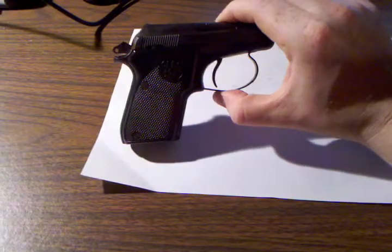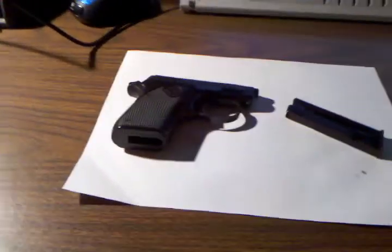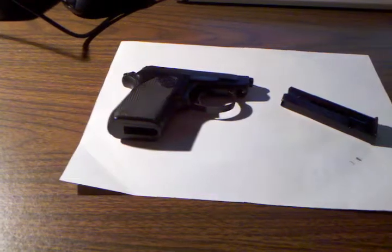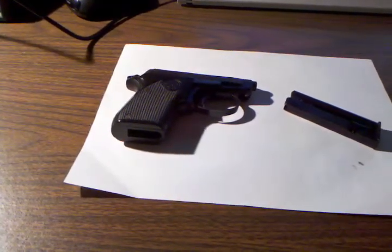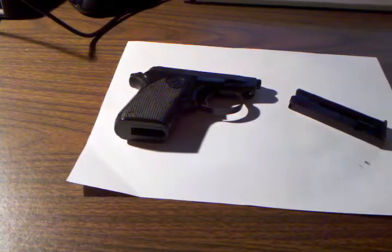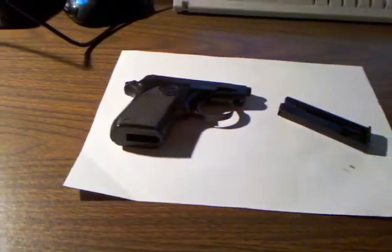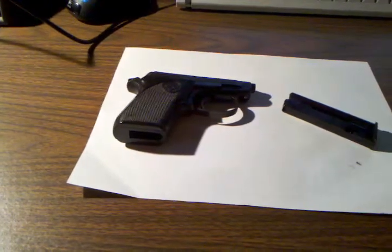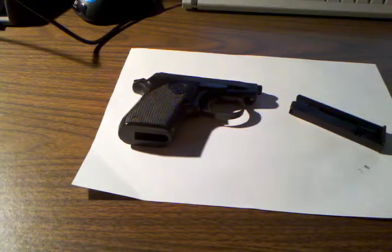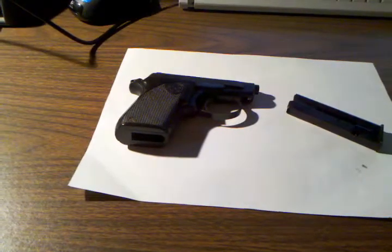A lot of fun to shoot, and the .22 is pretty affordable. I just purchased a box at Walmart of Winchester White Box — about 520 rounds for $18, and it's jacketed hollow point. I usually shoot CCI Stingers, but CCI is just so expensive, so I figured I'd give the Winchester a try. They had Remington too, which was jacketed. I just don't like shooting some of that cheap Thunderbolt ammo — it has a wax coating on it and it fouls your gun up so bad, and .22 ammo is dirty enough as it is.